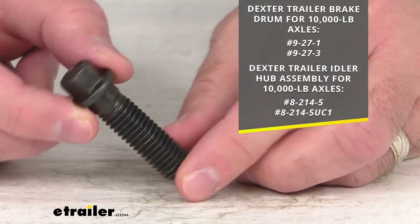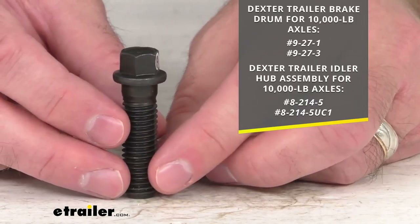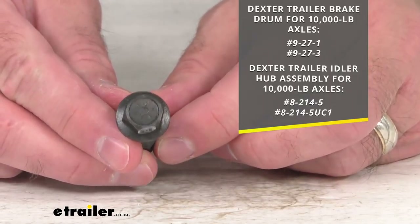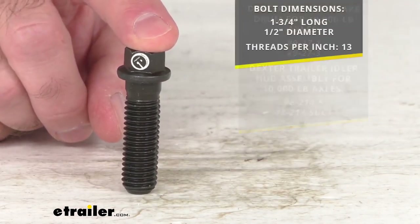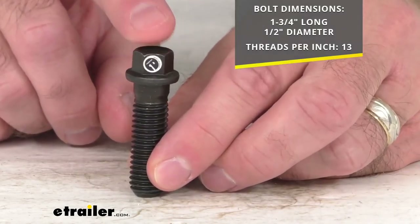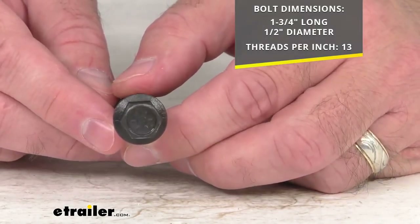On your screen I have our item numbers for the drums and hubs that this bolt will fit for your reference. Also on your screen I am including the bolt dimensions: this is one and three quarters inches long, the diameter is half an inch, and this is 13 threads per inch.